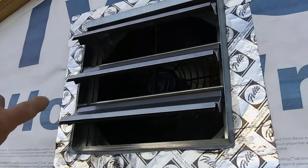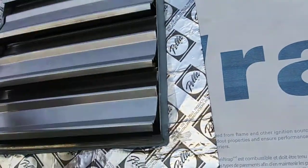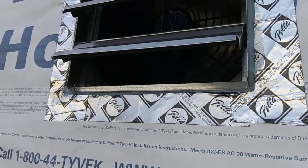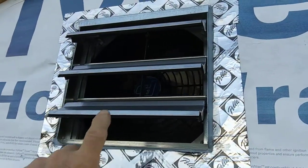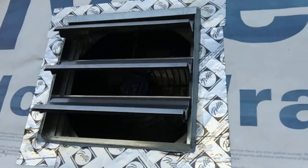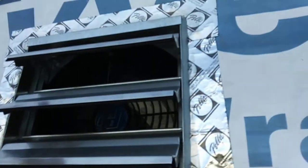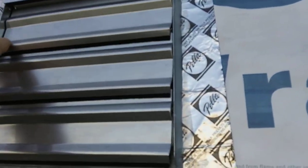This area here is slightly bowed. While it's running, it's fine — it opens and closes fine. You can see over here, it's the little bow.